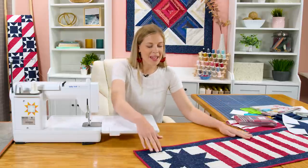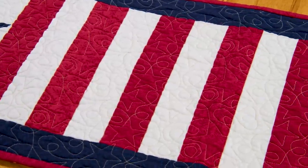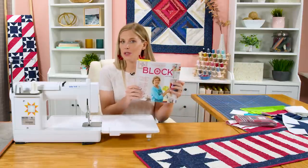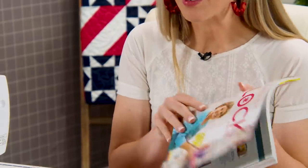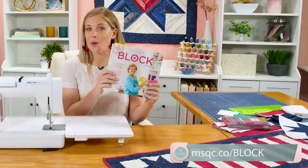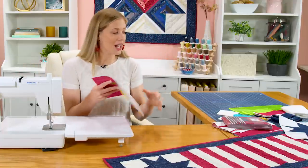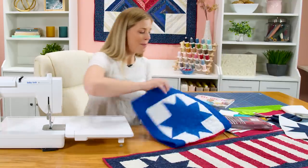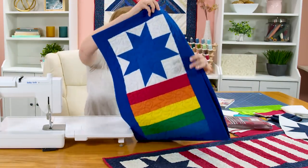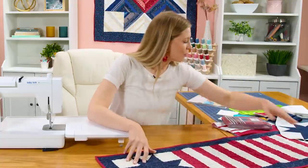Many years ago on Missouri Star Live I made this Stars and Stripes table runner. It's really easy using jelly roll strips and I thought it was time to refresh this, especially because it is in the volume 9 issue 2 issue of Block Magazine. So if you are a Block subscriber you already have this. Just as a reminder, you can subscribe to our print magazines or our digital editions, and the digital editions have all kinds of fun bonus content. This is the version from Block made in a rainbow colorway, and the one we're making today is a nod to that original one in red, white and blue. So let's dive right into this.